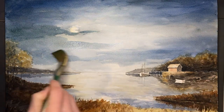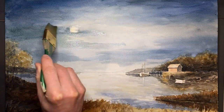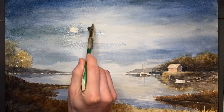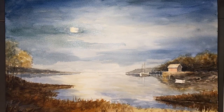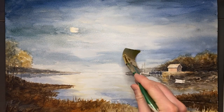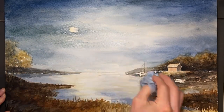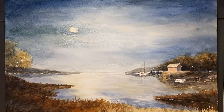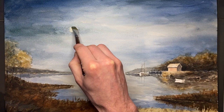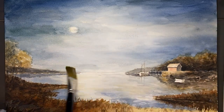I think we finally have the sky dark enough. Now it's just a matter of diffusing it. And the moon doesn't have to be perfect — we can have clouds going slightly into the moon. We could always touch it up a little bit later. And as promised, I'll touch up the moon by using clean water and lifting some of the paint off the moon to highlight it.